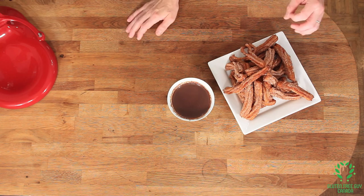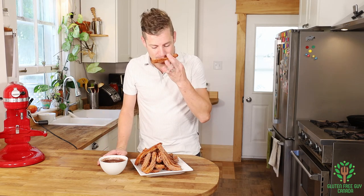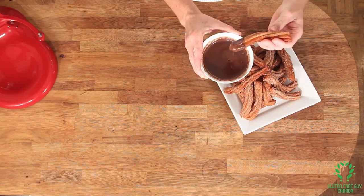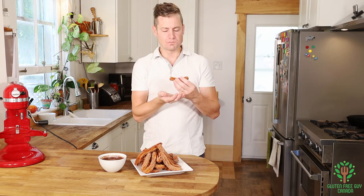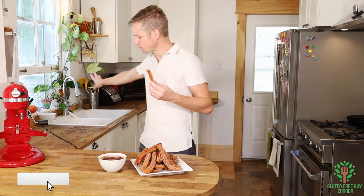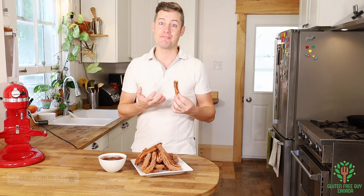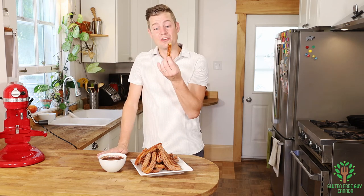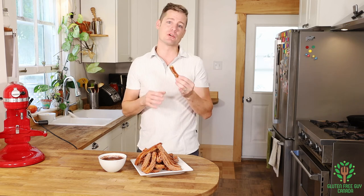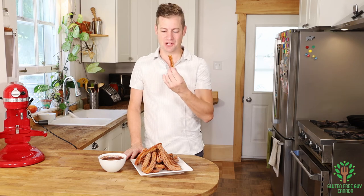I have just the right amount of cinnamon and sugar. The chocolate sauce has turned out really well. There's only really one thing left to do and that's try them. Oh, that smells so good. Mmm — these are so light and airy, I think you're going to love them. I look forward to reading all of your comments. Do you like the churros plain, just with a bit of cinnamon sugar, or do you like them with a bit of chocolate? Thanks for watching!